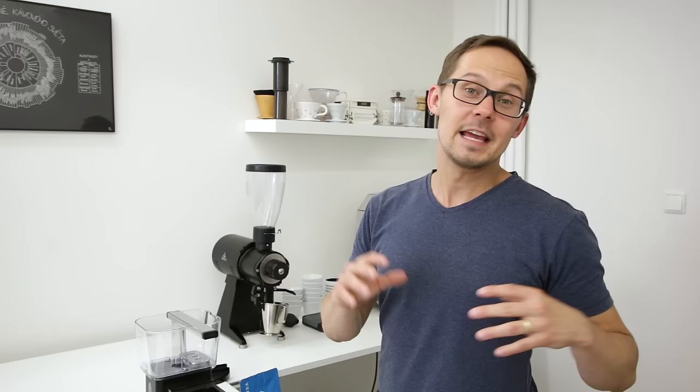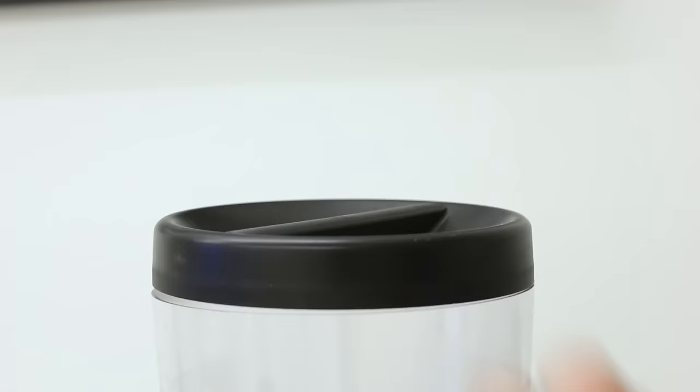So how to brew a great cup of coffee with Moccamaster. Even though Moccamaster automates most of the brewing for you, there are still a few things to remember. The most important thing is the coffee itself — you cannot really brew a great cup without using great coffee in the first place. We recommend using freshly roasted coffee, ideally from a specialty coffee roaster.